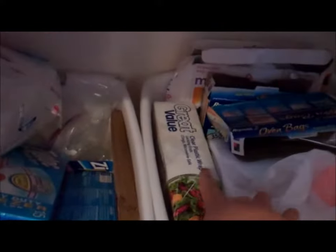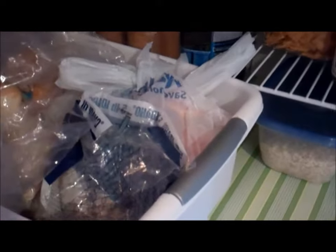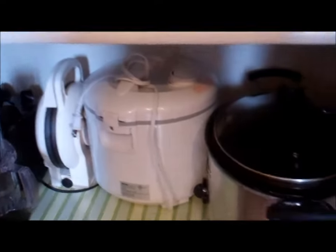Oven bags and some more saran wrap things are in here. And this one I have a bread basket — I can't tell you how many times we've had bread go moldy because it got lost in the pantry. I have some rolls and some bread, and I put the potatoes in here because we only had a little. No more bread going stale. And the last shelf I put all of our kitchen equipment like our toaster, blender, Bosch, wheat grinder, food savers, rice steamer, and crock pot.